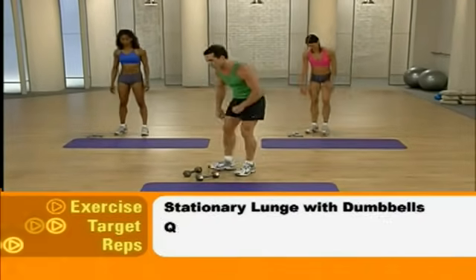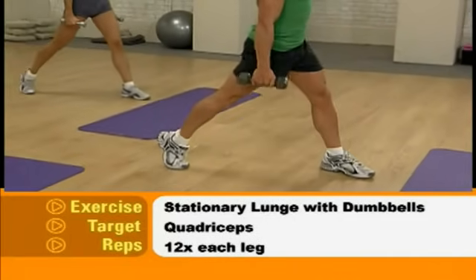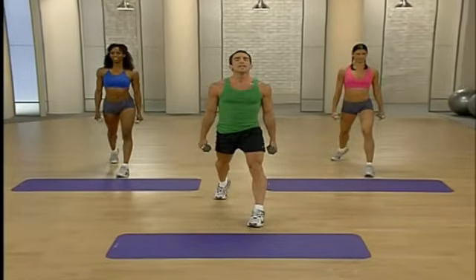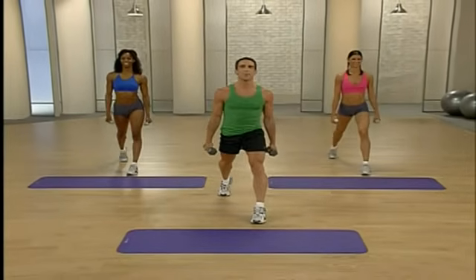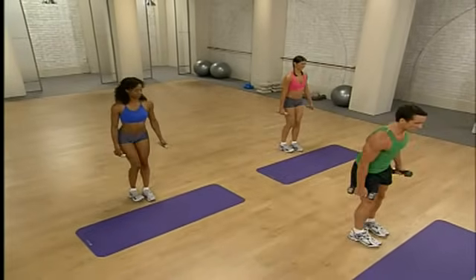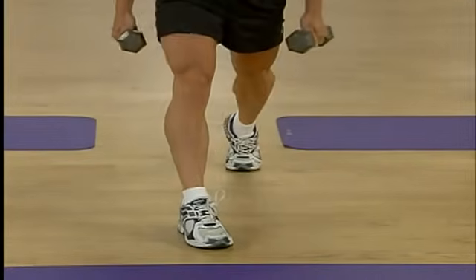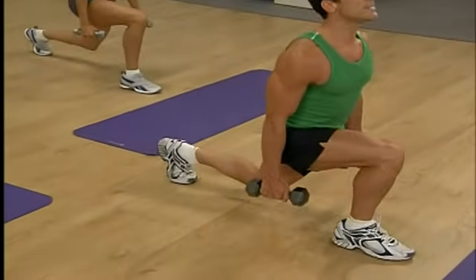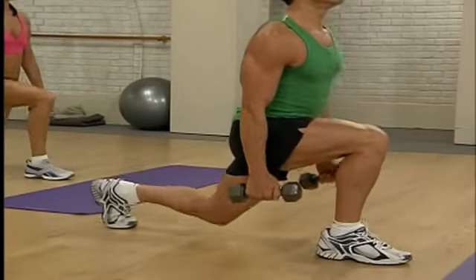Now we move on to stationary lunges — again, using dumbbells this time. One leg forward, one back. Chest stays up, come down and go up — ready and begin. Down and up, working the quadriceps, working that front leg. Keep that knee behind your toe, chest up. Working those four quadricep muscles, the front of the leg. Excellent — last two, one more. Let's switch sides — bring the other leg forward, other leg back. Keep that chest up and drop — twelve reps. Really feel it in those legs, focusing on the quadriceps. Last three, two, one more. We're going to stretch those quads.